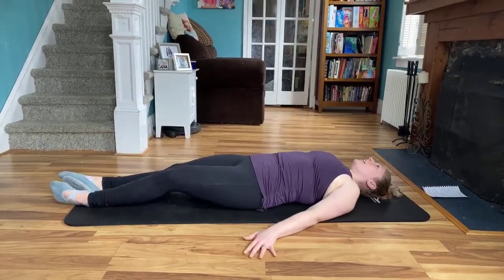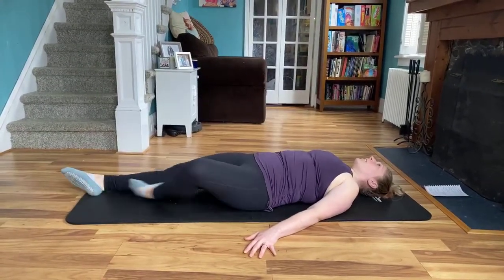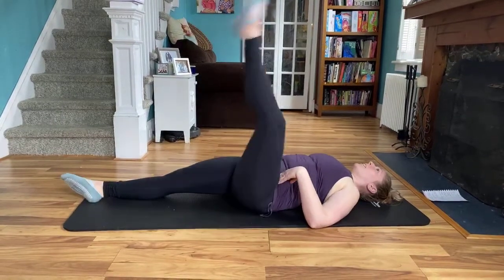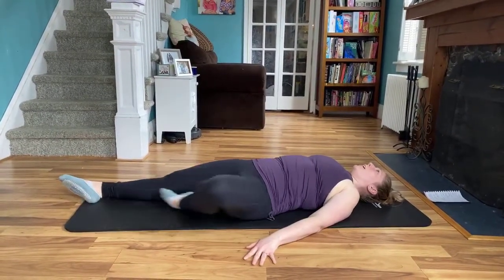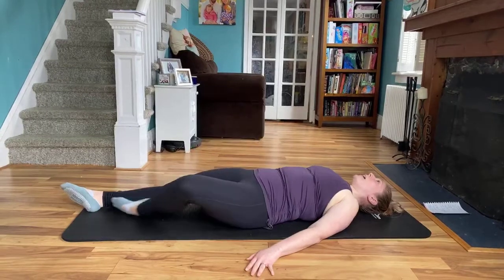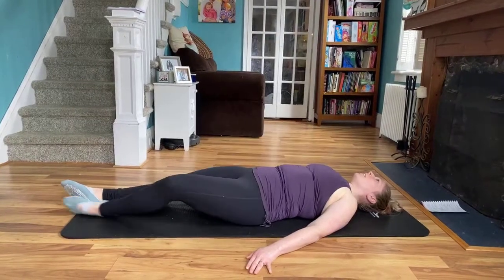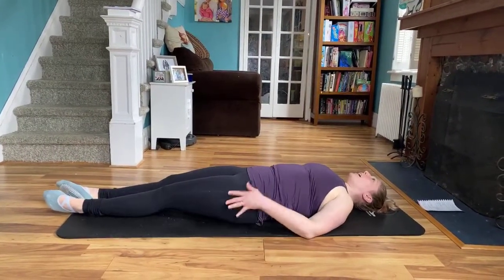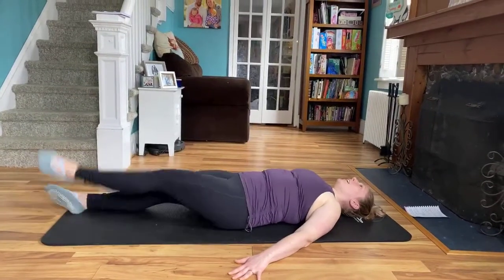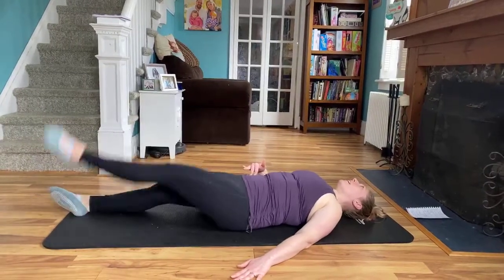Left side — we have low développé. Making sure that knee goes out to the side — there's my hips. One more. And then from here, lift, bend, trace down. Lift, bend. Two more, last one. Battement kicks, left side, here we go — eight, seven, six, five, four, three, two, abs are in, last one.